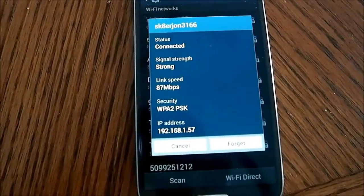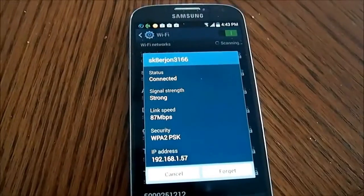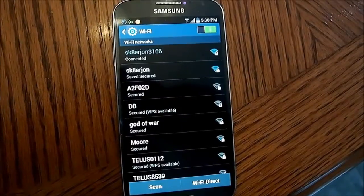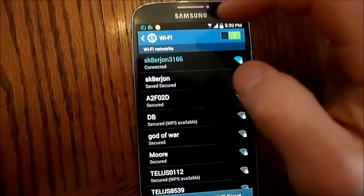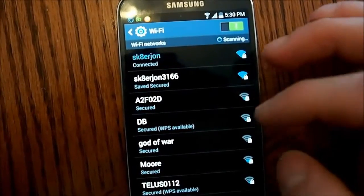We're going to do a test after I put the new antennas on. This is how far my phone is from the router, which is right behind there. I'm going to put the new antennas on and we'll do a test right after. Same location, same everything.